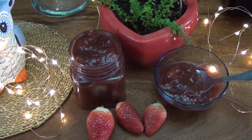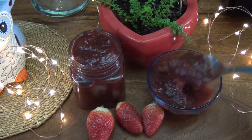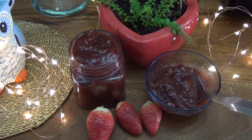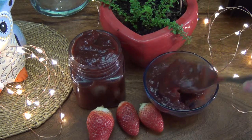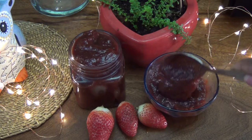Welcome back to my channel! Today we're going to make a chunky strawberry jam — you can see it's got bits and pieces of strawberry in it. This jam is made with jaggery and we only need three ingredients to make it. It's super quick, easy, delicious, and healthy too, so make this jam at home for your family and do give this recipe a try.